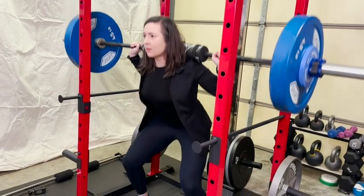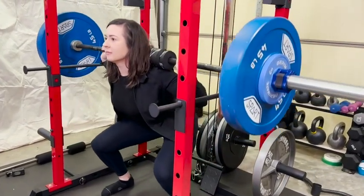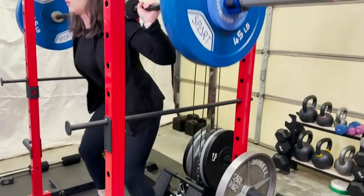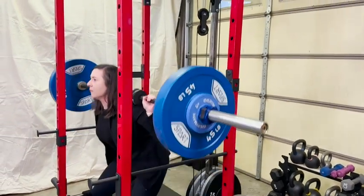Hey guys, it's Alisha with WTI. Are you looking to build a home gym and really maximize your space? Well, this power cage from ERKing can do just that. This is so much more than a squat rack — it is an entire home gym in one. It has a really small footprint for the amount of things that you can do with this.